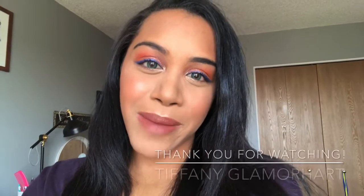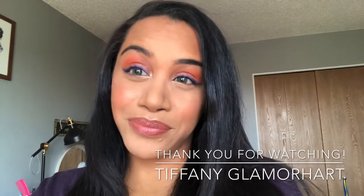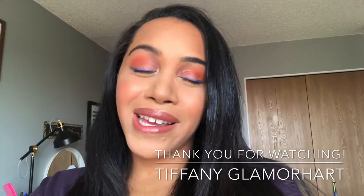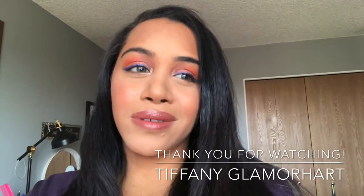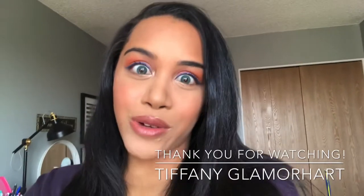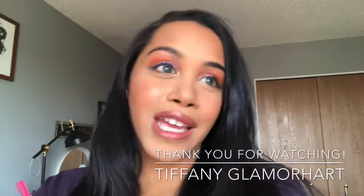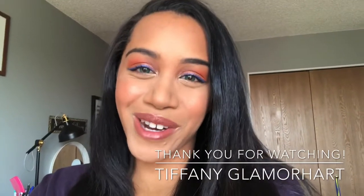Good morning, you guys. Happy Tuesday. So I went ahead and filmed this look today. I hope you guys enjoy it. It's just a very simple go-to glam look if you're in a hurry and don't have a lot of time to follow a lot of steps, use a lot of brushes, have a lot of color — and you just gotta go. So this is a look for you.